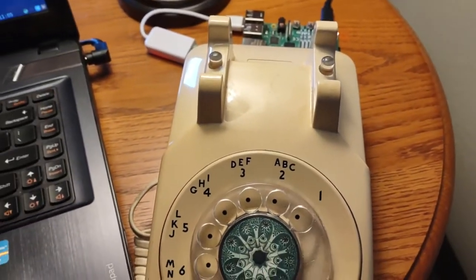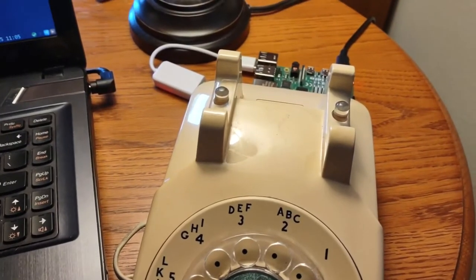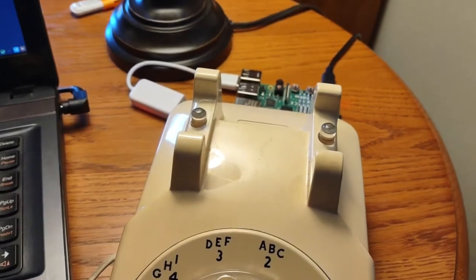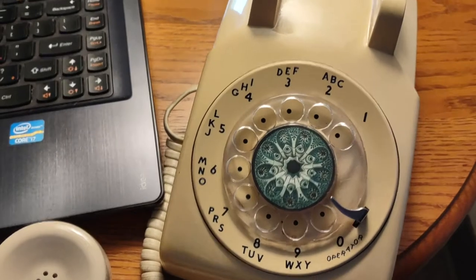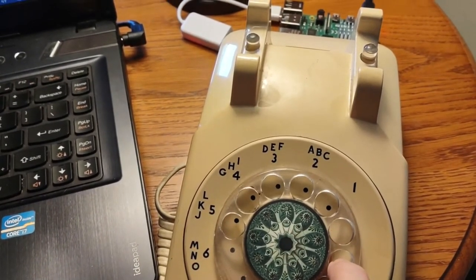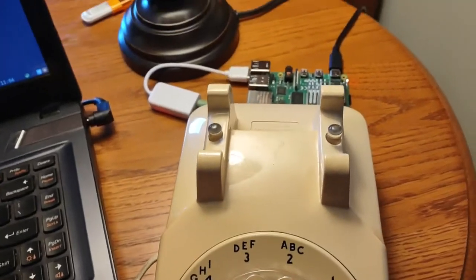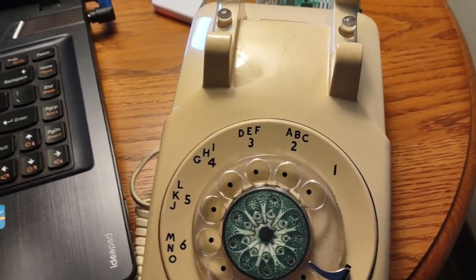There's nothing going on that is inaccessible to somebody with little experience in hardware. For instance, the hangup button is just the most simple button you can imagine. And the dial — all it's doing is pushing a button each time it goes past a number, so if I dial three, that's three presses of some internal button.